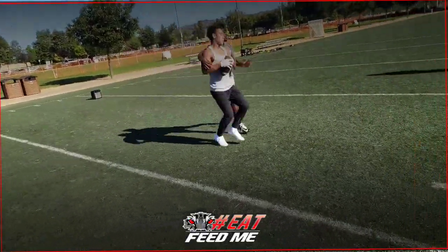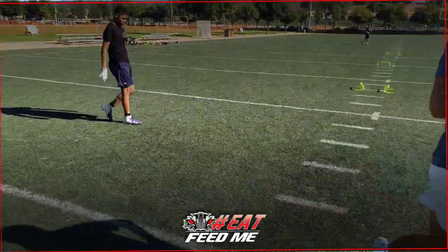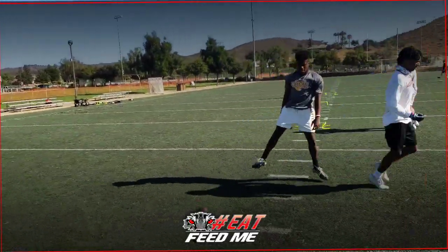Right hand. JT, come here. There we go — why are you finished? Go left hand, right hand, make that contact. He beat you to it, see what I'm saying?